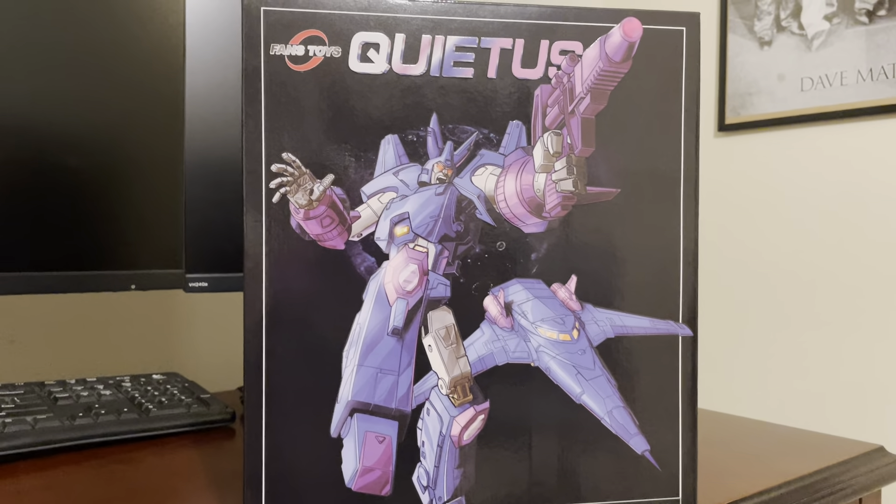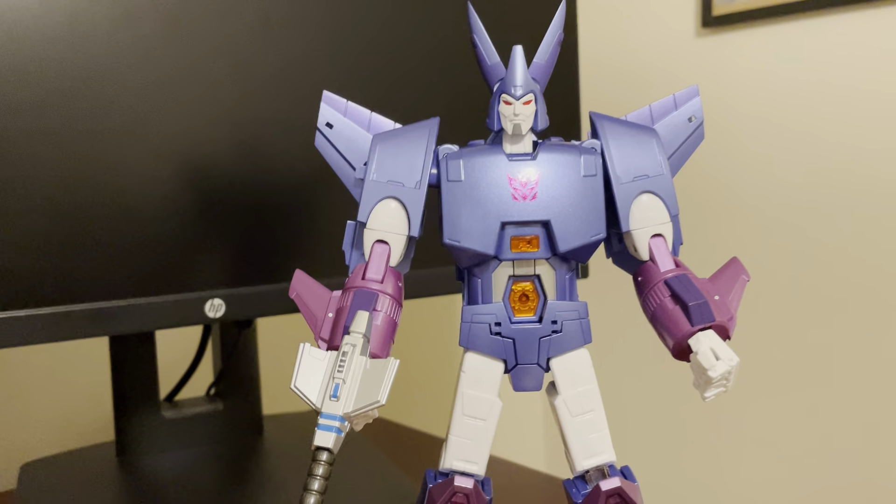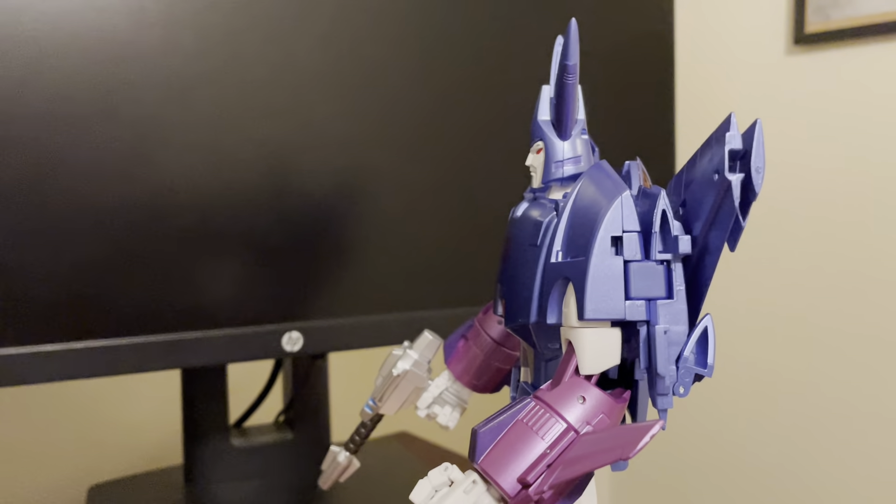I also recently got these metallic waterslide decals, which with his mirror-shine reflective chest just look really nice. I've applied them to all my Fans Toys figures, and in different lights they really do look quite great on the figure.